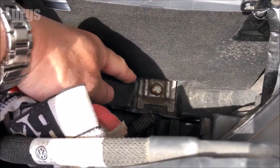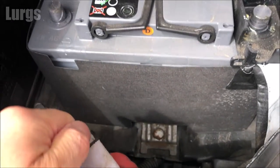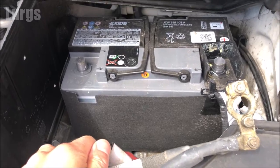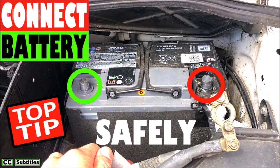If you want to remove your battery, there will normally be a holding case held in with a few bolts. You can undo that and remove the entire battery if you want to replace it. If you want to reconnect the battery safely, there's a link above on how to do that.